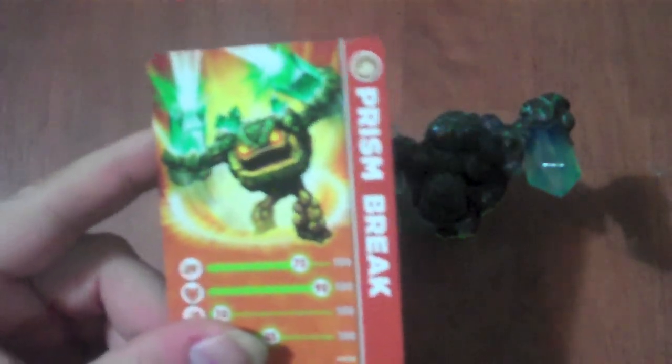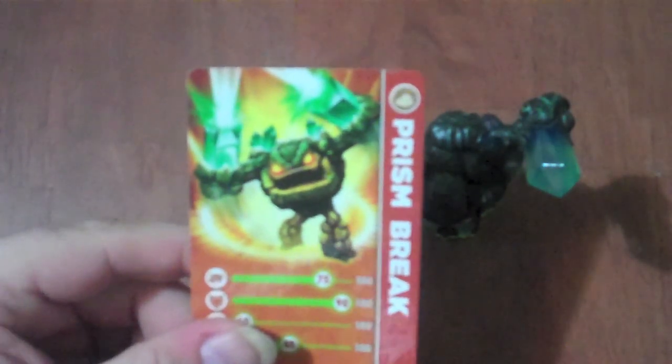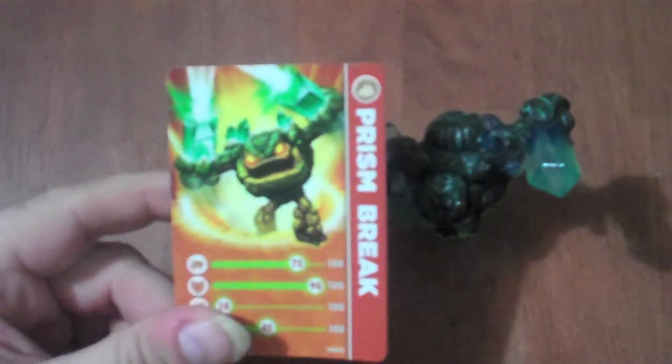But let me show you some of the details on this guy. On this card, he's a rock elemental type guy and shooting lasers from his hands, which is pretty awesome if you ask me.